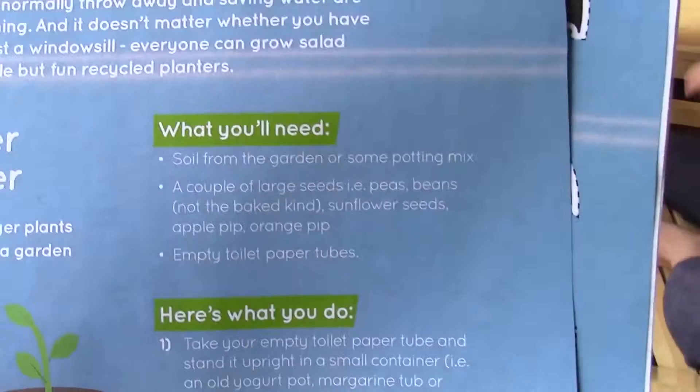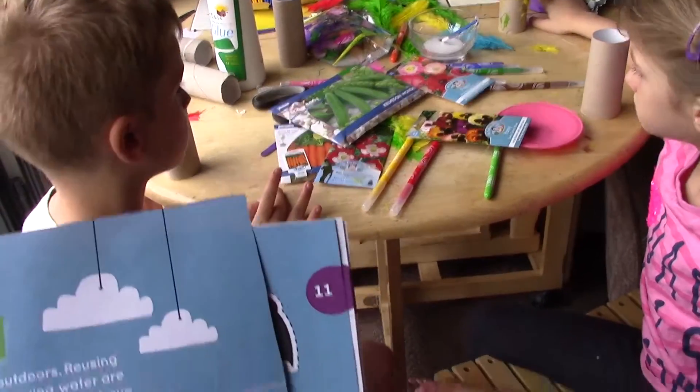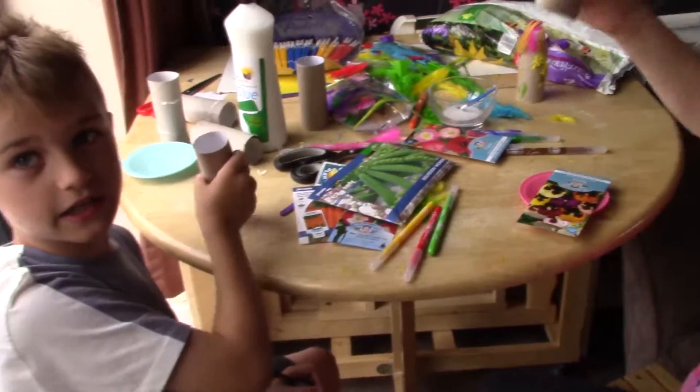So we've got the toilet paper tube planter. What will we need? We need some soil from the garden, or some compost mix. We need some seeds and empty toilet paper tubes. We're going to be recycling them.